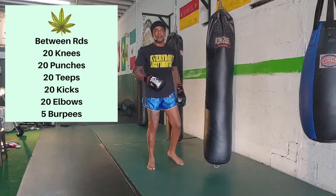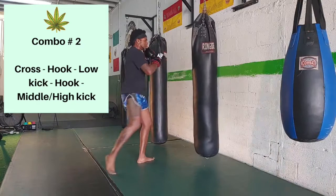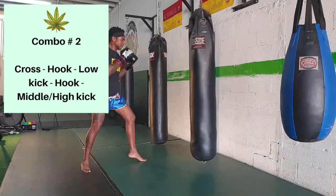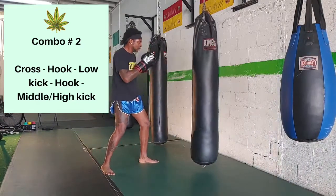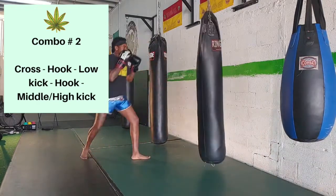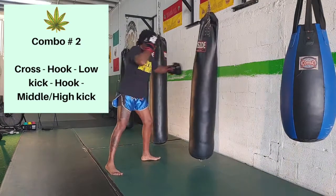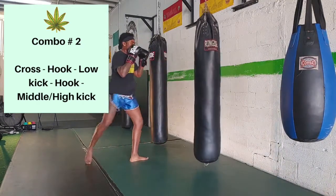Make sure you're taking breaks and hydrating — drinking some water, or Gatorade if you need it — and we'll move on to the second combination. It is a cross, a hook, a low kick, a hook again, and then a middle kick or a high kick. You can always vary the height of the kick, giving you a different look and maybe a different way of throwing the technique.